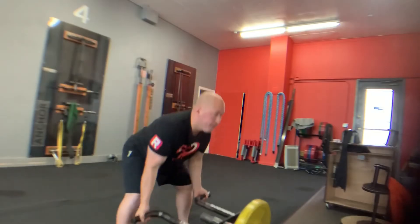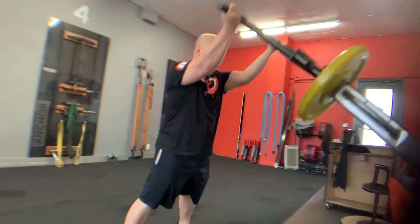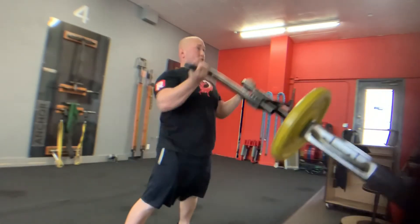On the way down, you don't necessarily have to go super slow — just think control. Let that weight drop gradually, making sure you're controlling that with the legs and the core. Pause, then start your lift again.